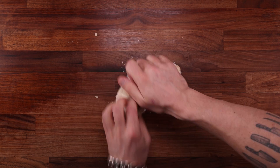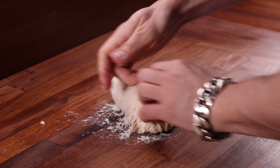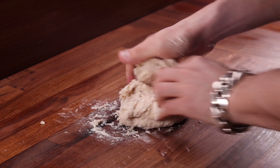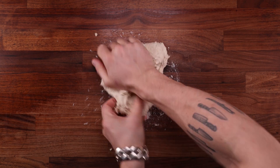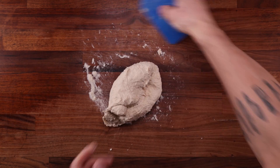For kneading we'll use the regular method. Press the dough down and forwards with the heel of your right hand, then use the fingers of your left hand to fold the piece of dough back under the heel of your right hand, then turn and repeat. Once you get into a rhythm the motion will become fluent.